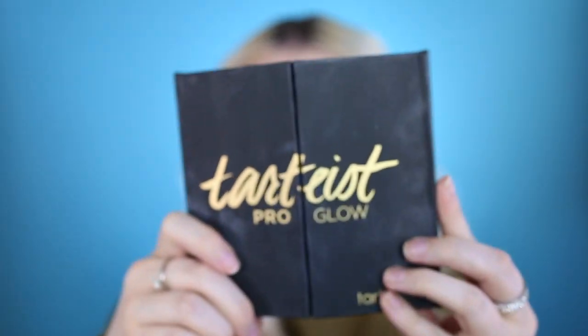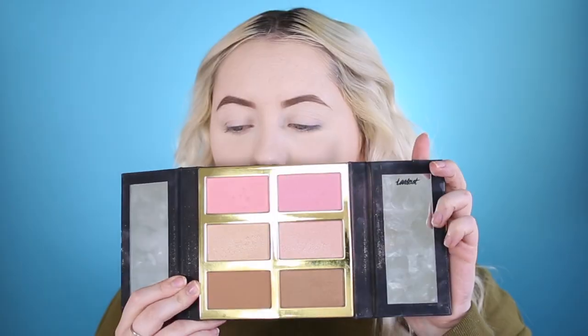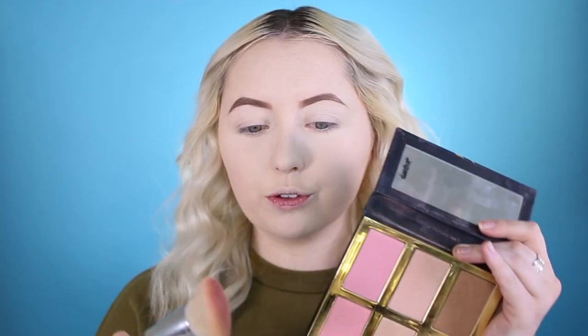I'm going to use the Tartus Pro Glow from Tarte Cosmetics. This palette has highlighters, blushes, and bronzers in it, but we are going to just use the blush and bronzers. Going in with my favorite brush — the e.l.f. Cosmetics 103 brush.